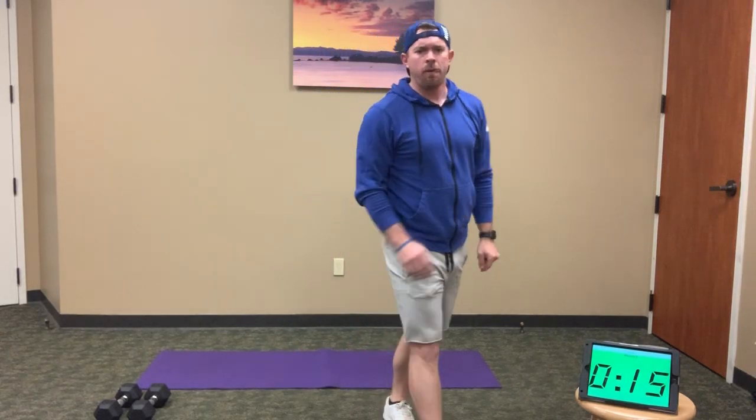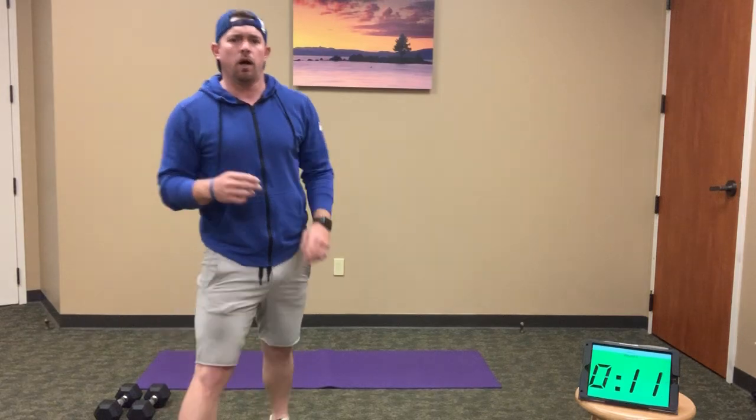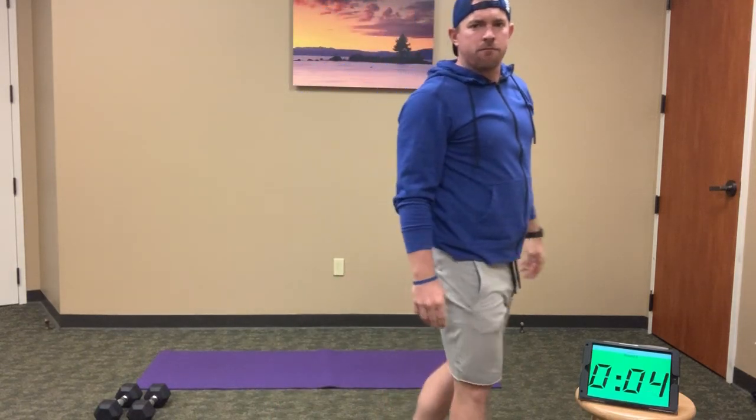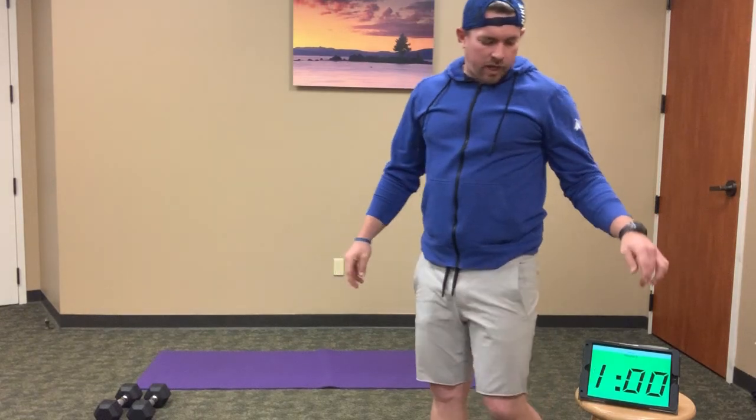Good — you'll be starting to feel nice and warm now. We've got 15 seconds. Continue on — still moving through those jumping jacks. Get those legs out wide, hands up, touch overhead. 5, 4, 3, 2, 1 — and rest.